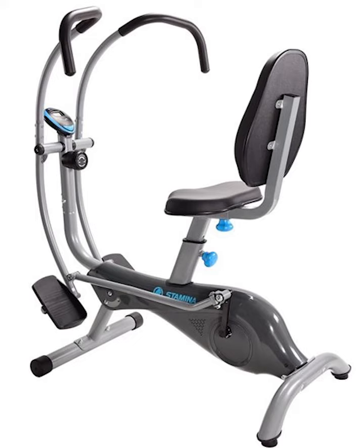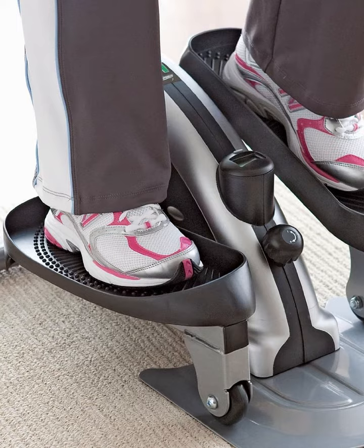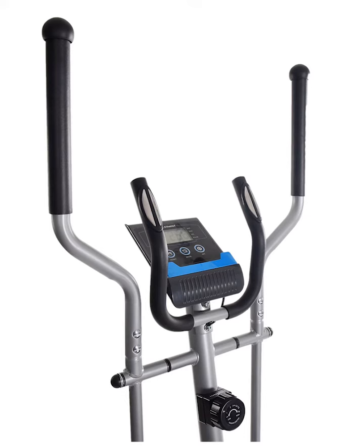Stamina in Motion E1000 Compact Strider Seated Elliptical with Smart Workout App. Foot Pedal Exerciser for Home Workout, up to 250lbs weight capacity. Our desk pedal exerciser is a compact exercise peddler that provides effective, efficient cardio and muscle toning workout, even while gaming or watching TV.